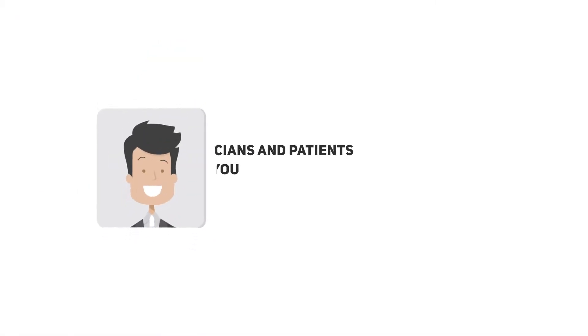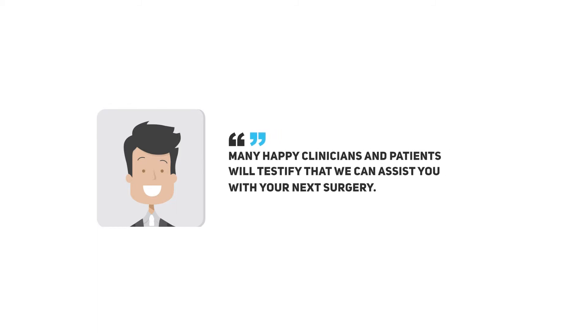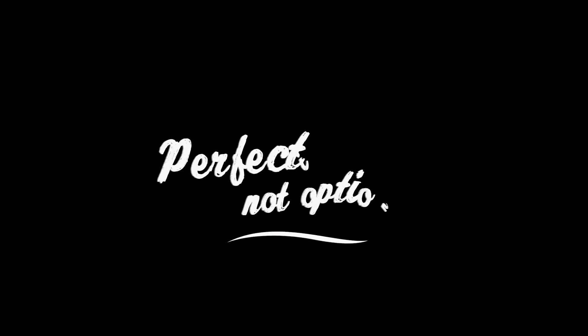With hundreds of successful surgeries behind us, many happy patients and clinicians will testify that we can assist you with your next surgery. Click the link below to download your protocol manual or visit us at absolutedentallab.com, and allow my team and I to show you why perfection is not optional.